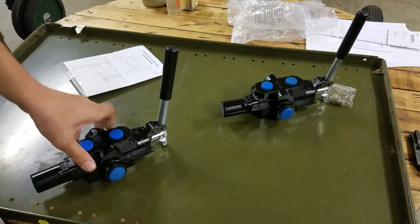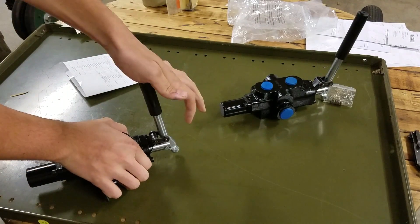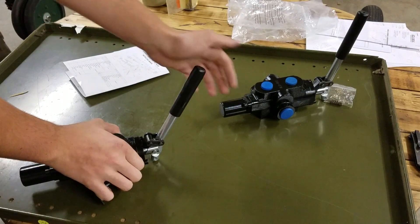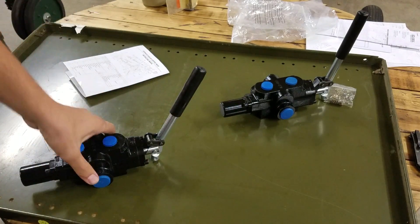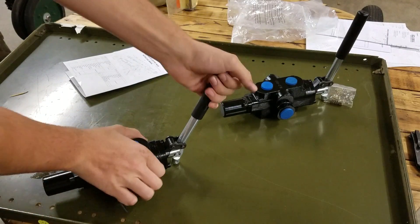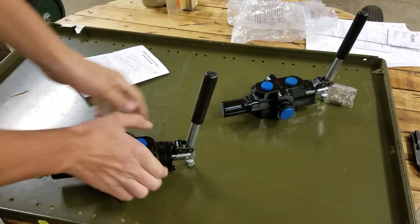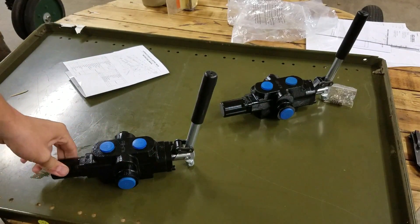This one here has a detent in it. You can move the lever back like this, just normally, and when you push it forward, the detent locks it into place until this, and then it kicks back into neutral. And sometimes you don't want that, sometimes you do.